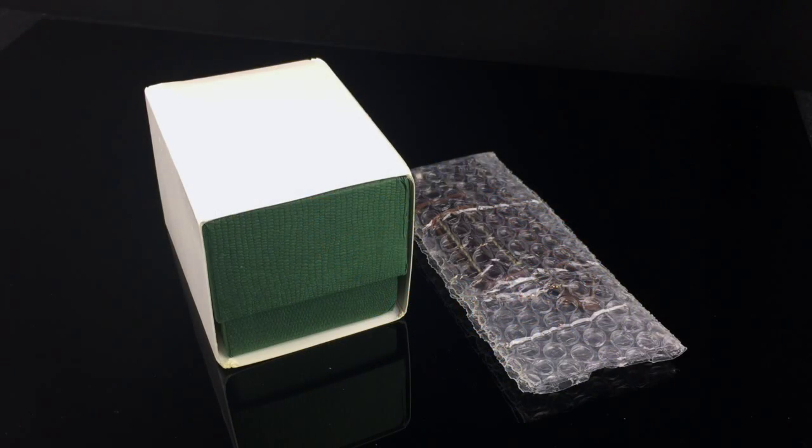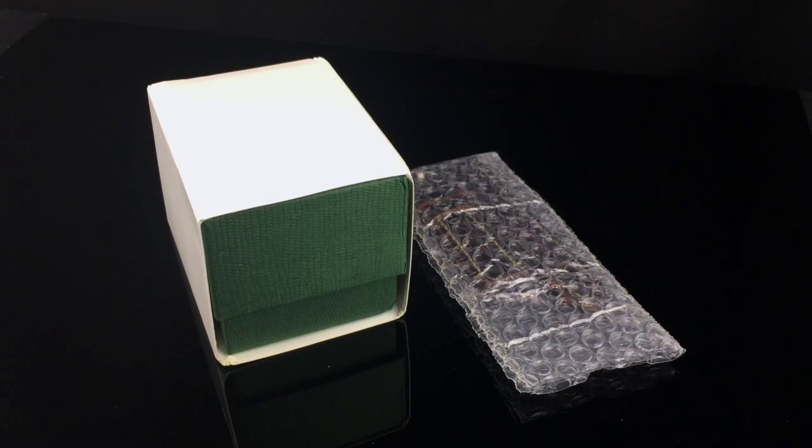Good evening, guys. Tonight's review, we're going to be taking a look at the new Borealis Sea Dragon watch. Borealis is a small, independent dive watch company. The Sea Dragon is one of their newer designs that they released on a pre-order basis. I placed my order during the pre-order period and just received it last week.